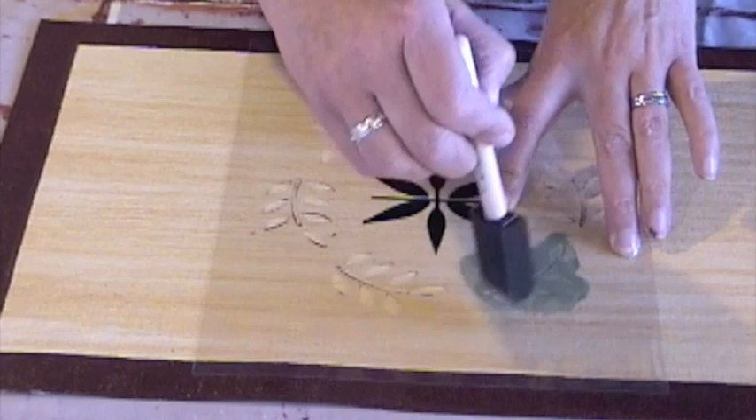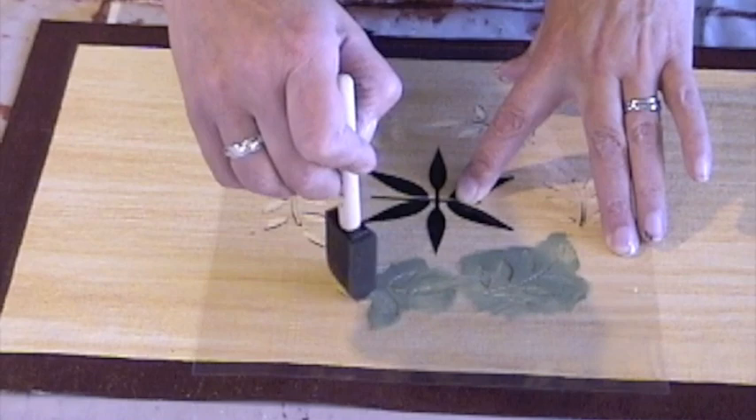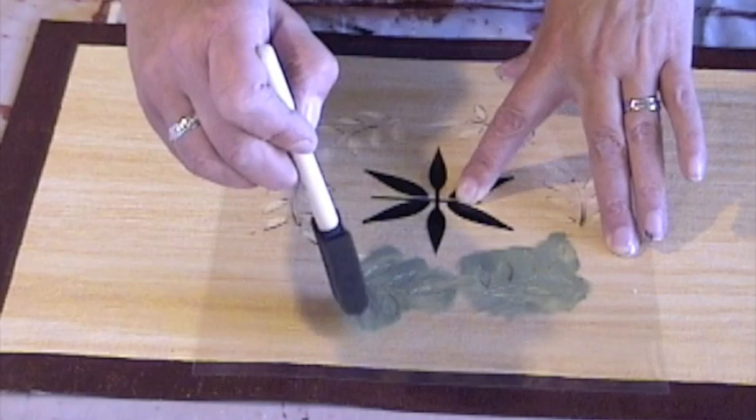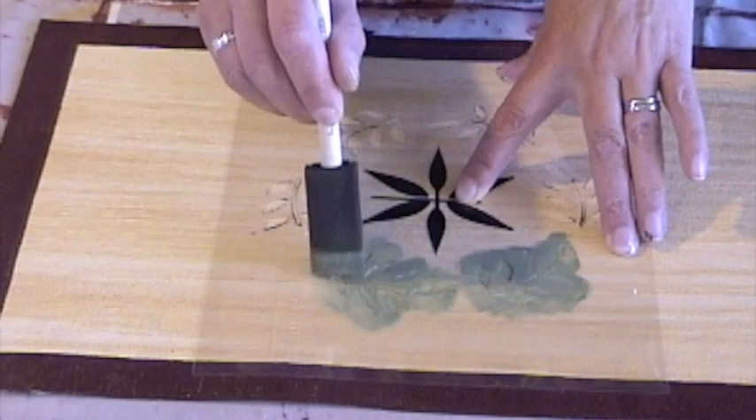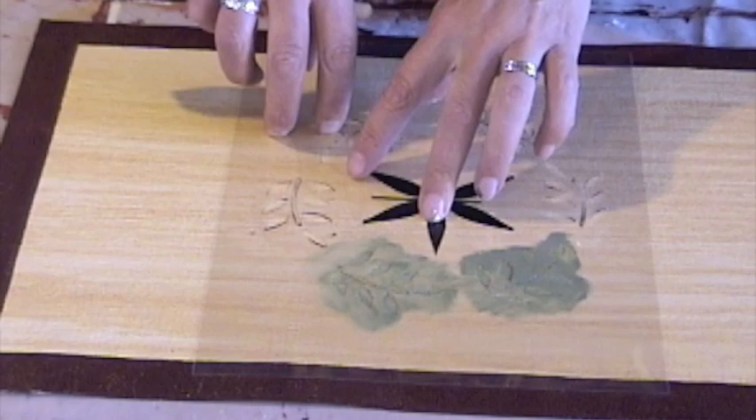I do a few of these sections of the wreath. Then I hold the stencil in place and carefully lift it so that I can see how my stenciling is looking. I want to make sure it's covering completely, but not seeping underneath the edges. I lift it but I'm holding it in place. It looks good, so I put it back down and continue on with the rest of my stencil.